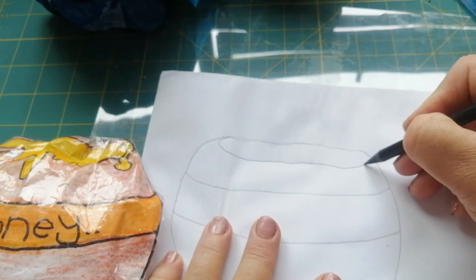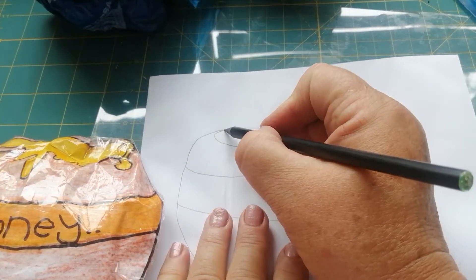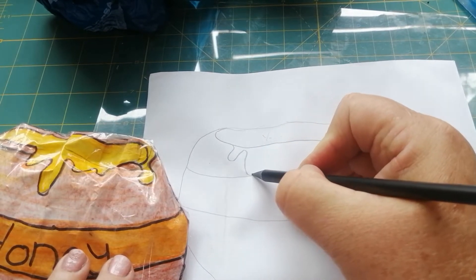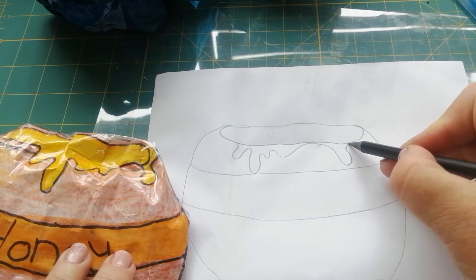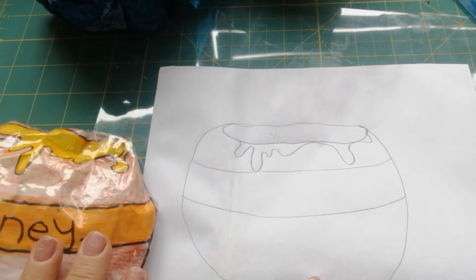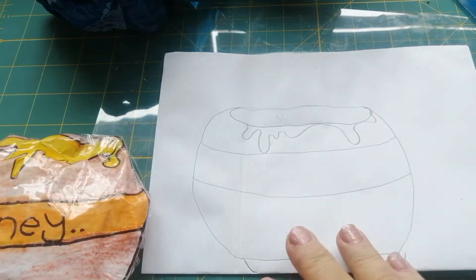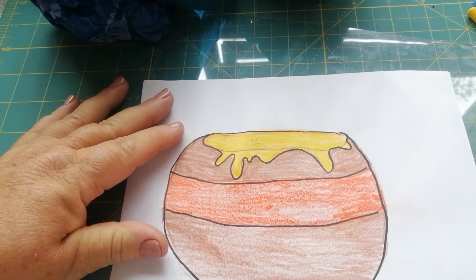We're going to draw yellow for the honey in the top. Here's our honey in the pot, and as Winnie the Pooh was having some honey, his honey ran over - can you see it running down his pot? All this delicious honey - I hope he's going to eat it all up and not let it go to waste! So now boys and girls, we're going to color this in brown and orange and yellow, and then it will look just like this.